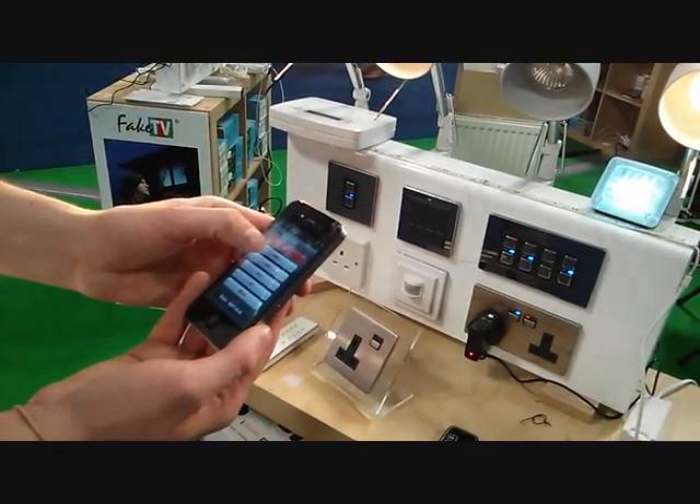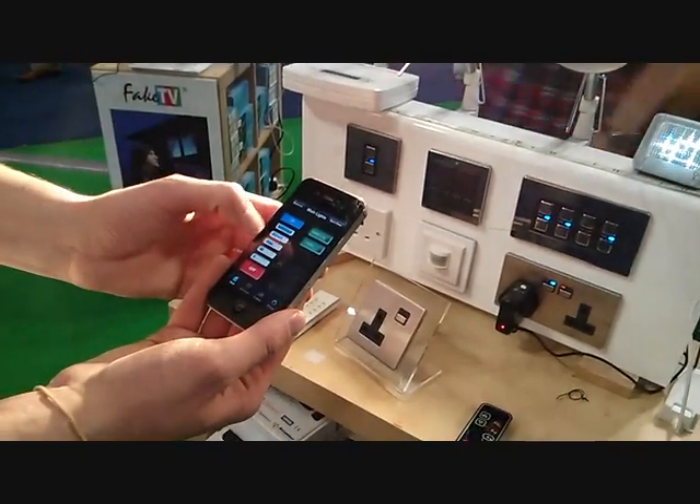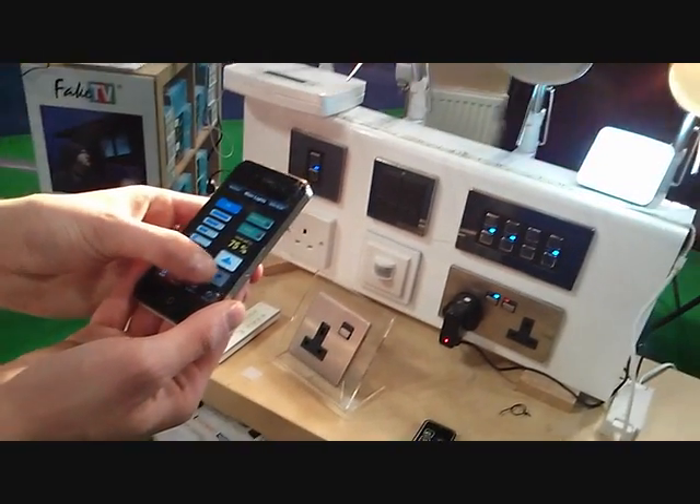I may want to put the lights a bit brighter, maybe to 100% — they're fully dimmable, and you can dim right down to the last few percent of the lamp here.